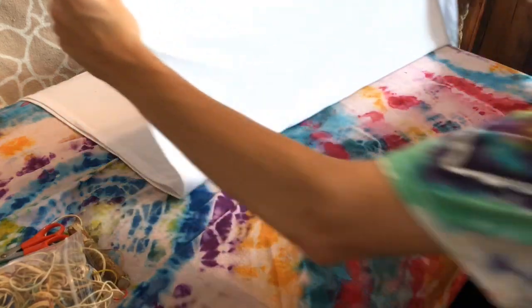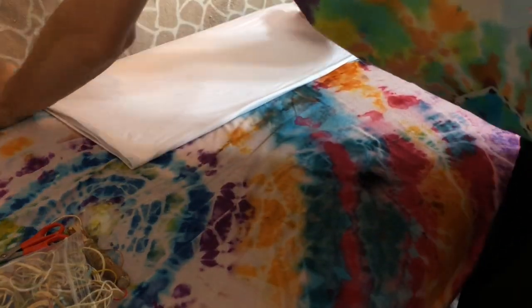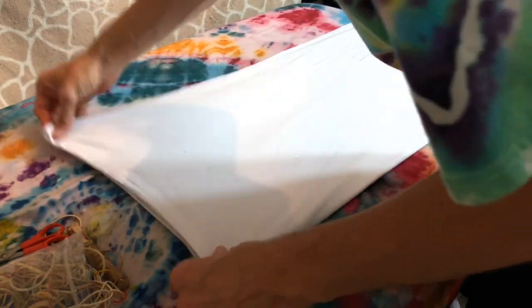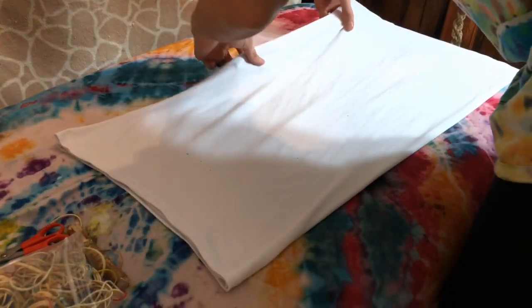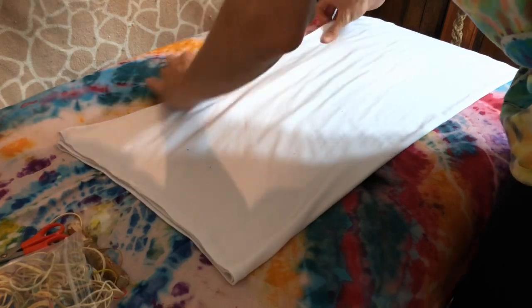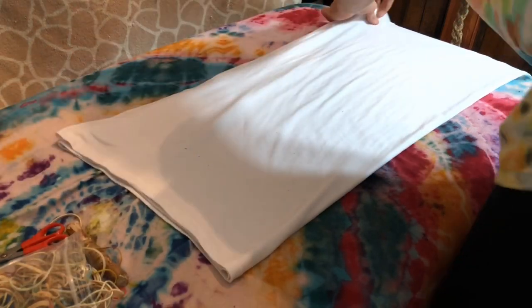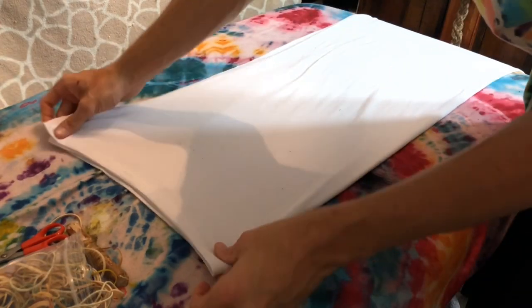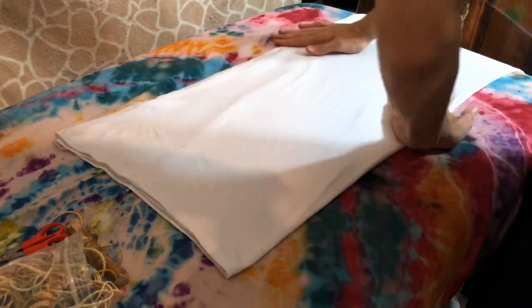So we're gonna do the usual fold over like we would for any mandala. Make sure and get your lines straight here. Nobody likes an uneven mandala — I guess some people might, but it's not what I'm going for here today.